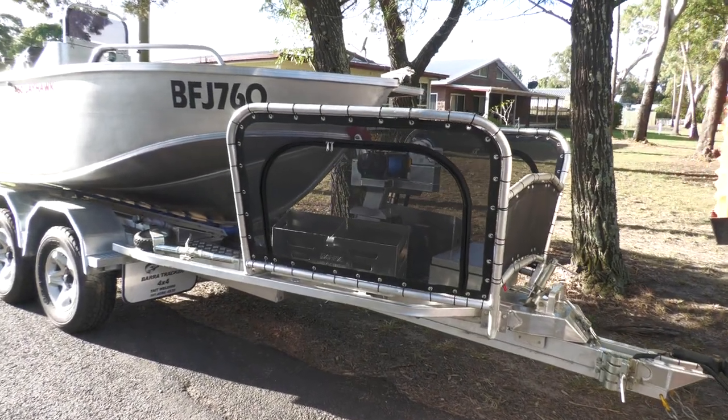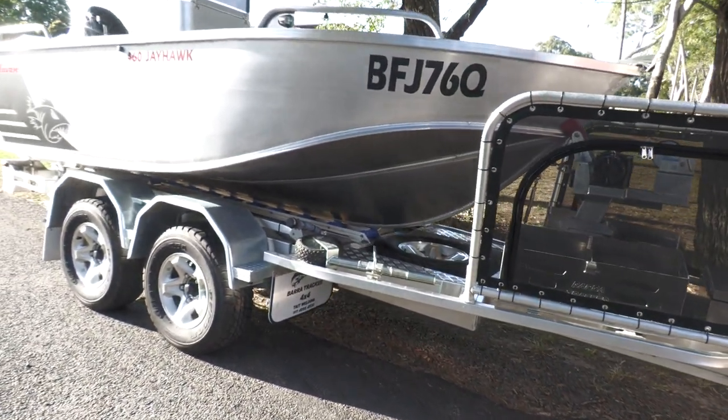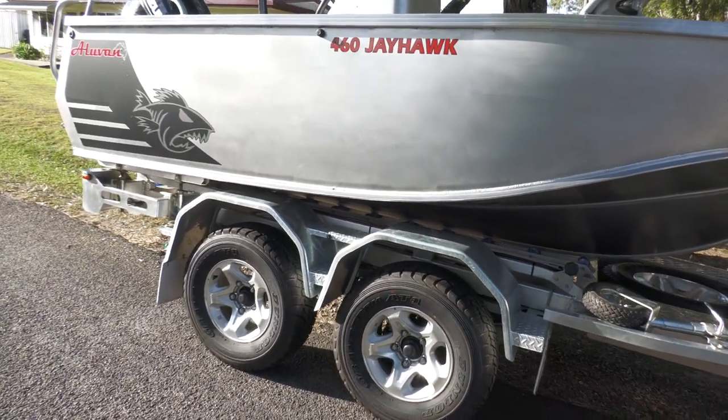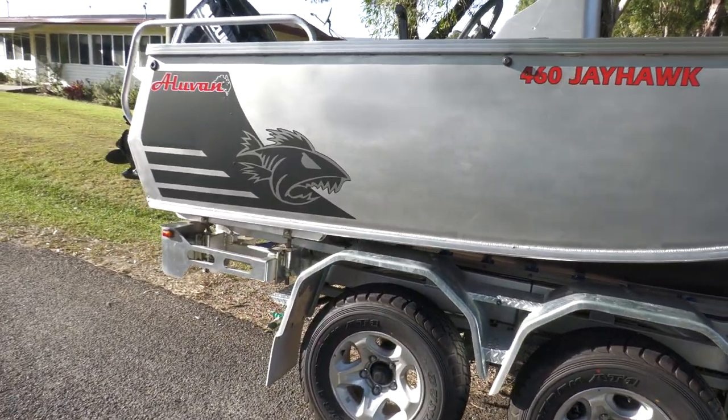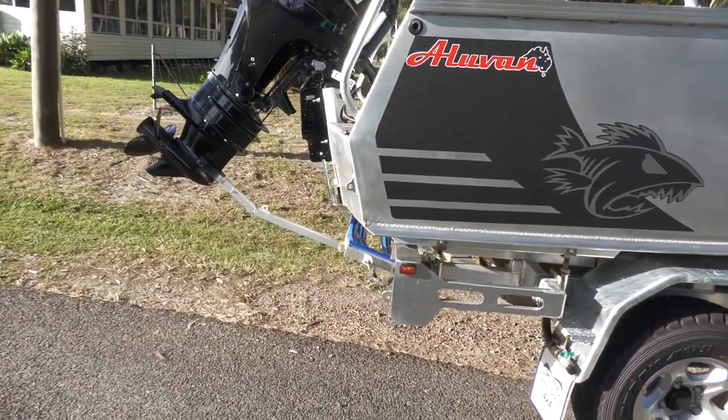Welcome to Appetite For The Wild. We're very excited to be showing you our new Barra Tracker trailer, which is going to carry the Yalya Van boat. We're just about to put it in the water and get the boat off and give you a good look at it.